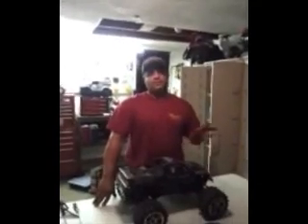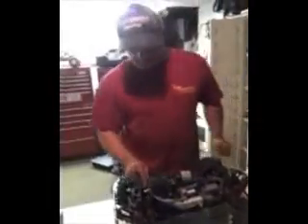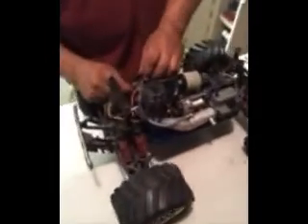People always wonder how you take a motor and a fuel tank out of a Traxxas — it's very easy. The first thing you want to do is remove the body, then pinch the fuel line if you have one right here.